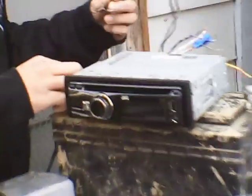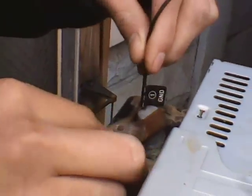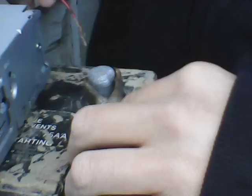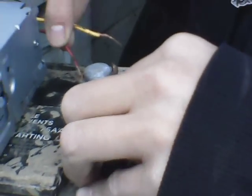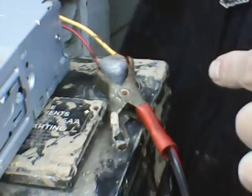First, take your black ground wire to the negative side and make sure that is clamped in. Then, over on the positive side, put your red wire and then your yellow wire.